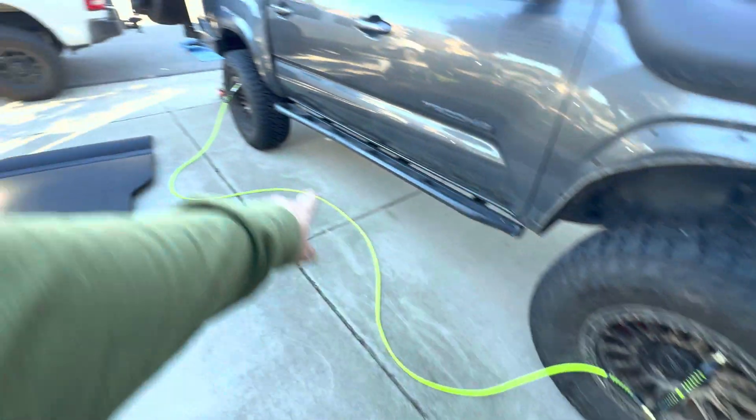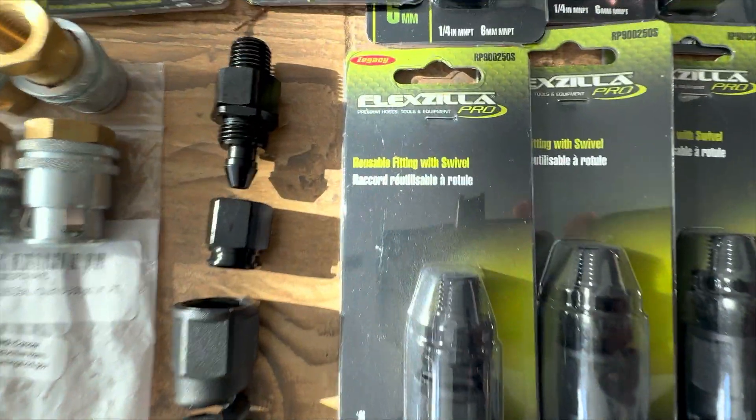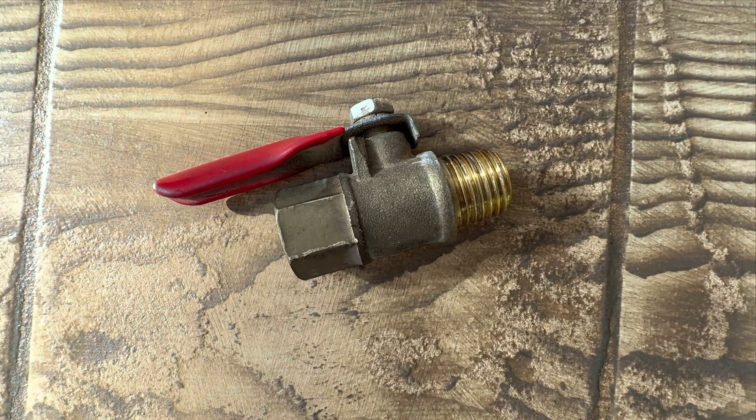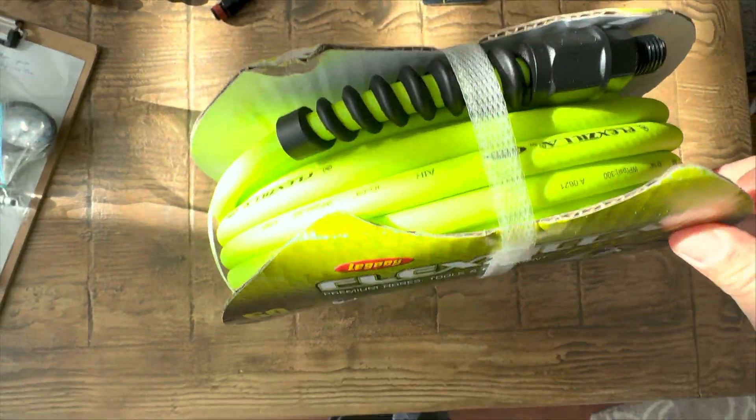Welcome to the build. Here's a quick rundown of parts I used. Total build cost me, rounding up, about $180. There are cheaper options out there, but nothing that is going to function as versatile as this.